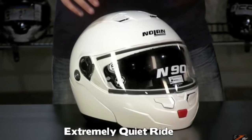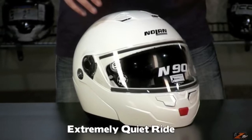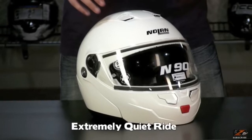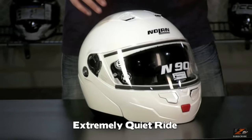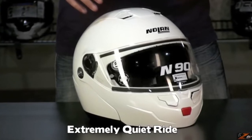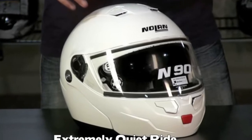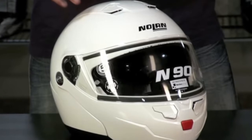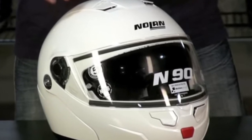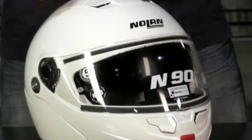More importantly, this helmet is quiet, allowing the Bluetooth to work as it's supposed to. I can hear the music — the notes of the piano, the notes of the violin — and I can hear the navigation without it blasting incomprehensibly in my ear. I haven't tried an actual phone call with it, but I was listening to an audiobook and it was great.